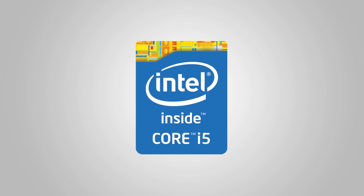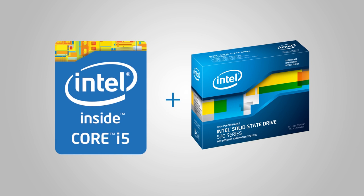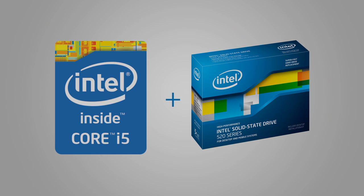This video is brought to you by the Intel Core i5 4670K unlocked processor. Add an Intel 520 series SSD to your Haswell system for unbelievable overall performance.